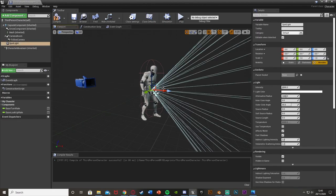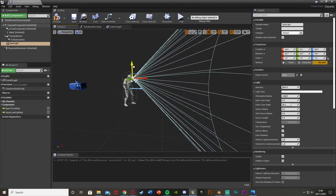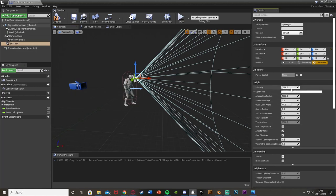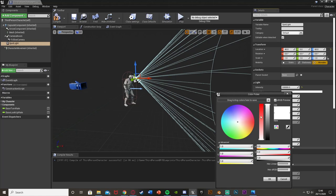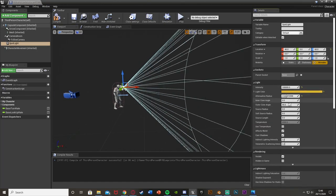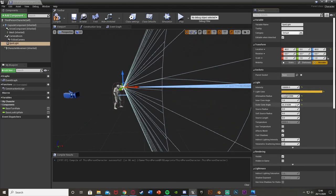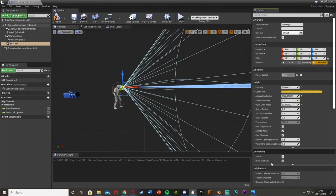We have a spotlight, and the reason we're using that is because it's got this cone shape like a normal flashlight would have. Move it in front of the camera, and over on the right just put the intensity all the way up to the max amount - that's just because my scene is very bright. Change this intensity so it's good for you; around 15,000 is quite good normally. You can also change the light color. Attenuation radius is how far out it reaches, the inner cone angle is where it's going to be the brightest, and the outer cone angle is how far it reaches.